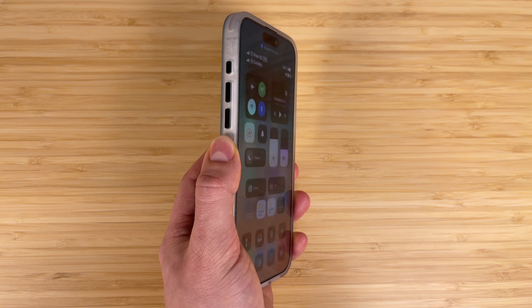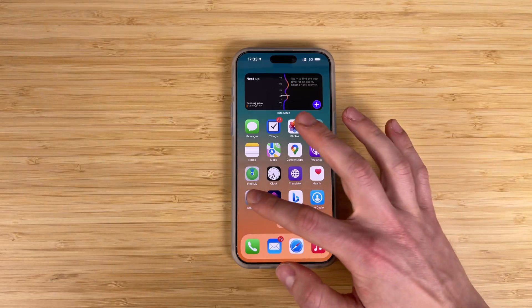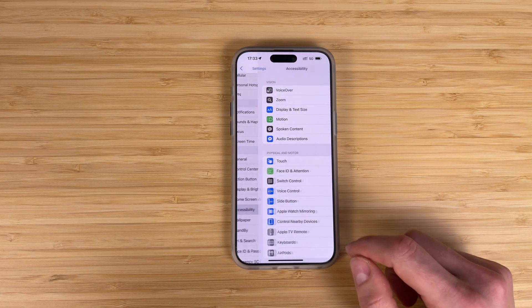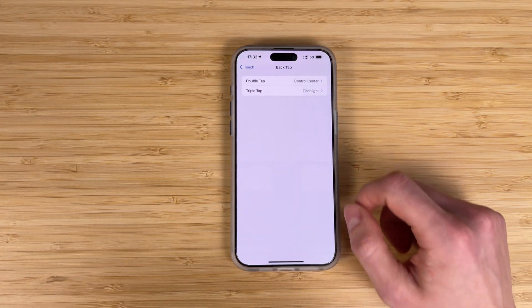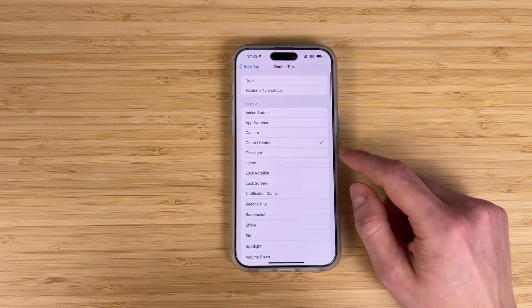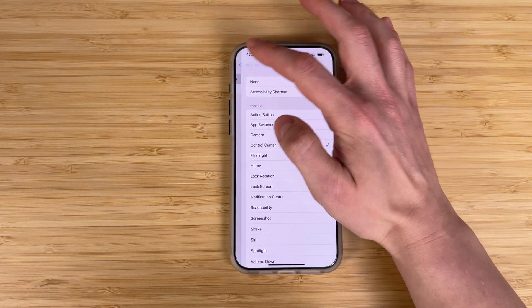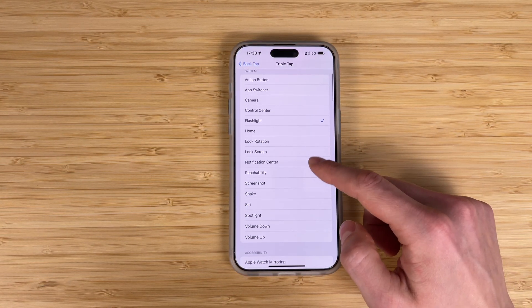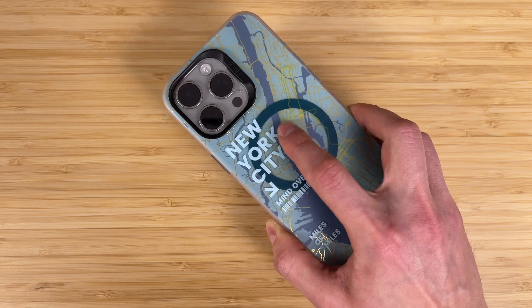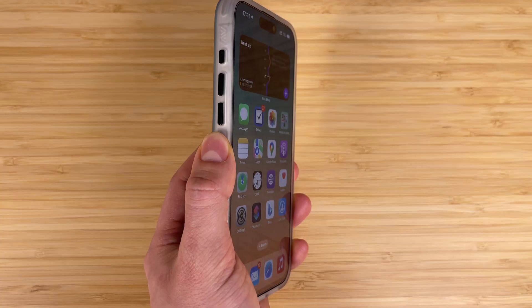You can trigger different actions by double or triple tapping on the back of your iPhone. Go to Settings, Accessibility, Touch, Back Tap. Choose Double or Triple Tap and assign actions. For example, the double tap gesture on the back of my iPhone opens the Control Center, and the triple tap gesture turns on the flashlight. There are plenty of actions to choose from — you will definitely find something for you.